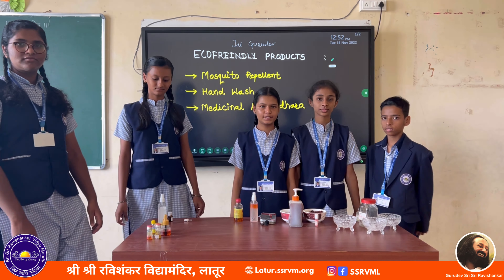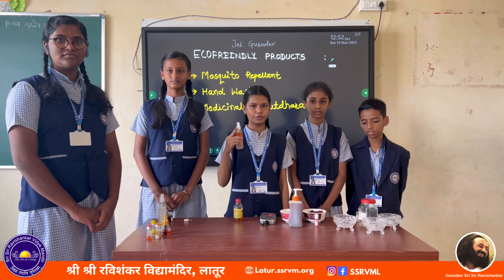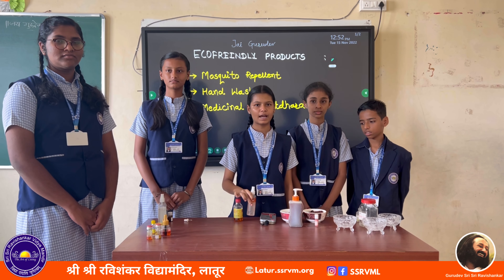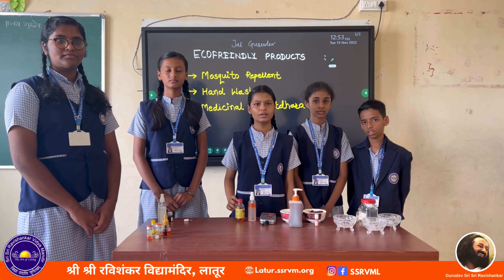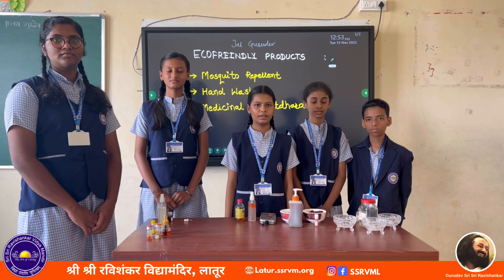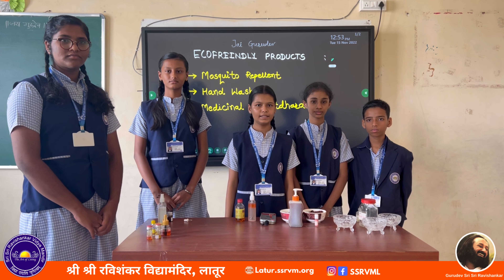I am Sonia from 7th standard. This is eco-friendly mosquito repellent. To prepare mosquito repellent from soybean oil, we have to add 2% of soybean oil, 30 drops of lemongrass oil, and 30 ml of water. For this, we have to use a spray bottle. It repels mosquitoes for 2 to 3 hours and can be carried easily with us.